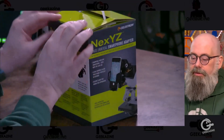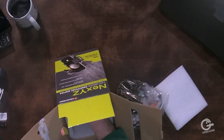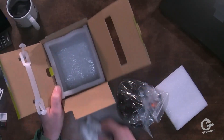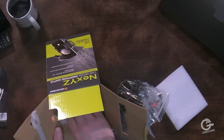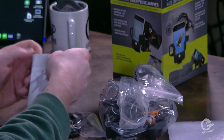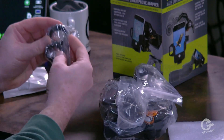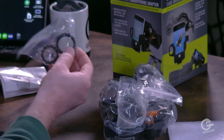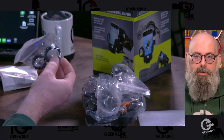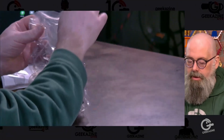Let's go ahead and open this up. We've got some foam in here. It's basically one unit, so we'll just pull it out. Looks like we've got some instructions and a couple mounts of some sort. The instructions show how to set your phone in there. These mounts are protecting the eyepiece when you put them onto your telescope, monocular, or binoculars. And then we have the main piece right here.